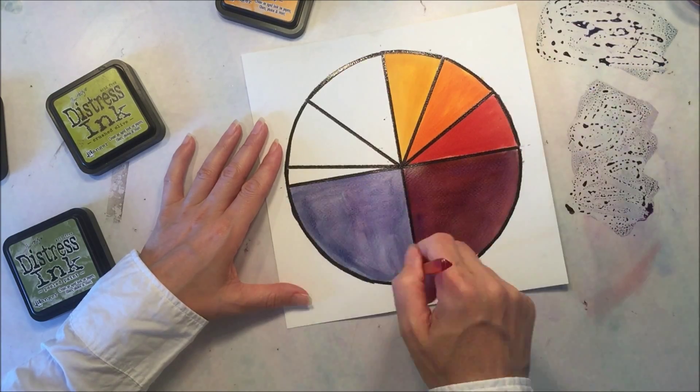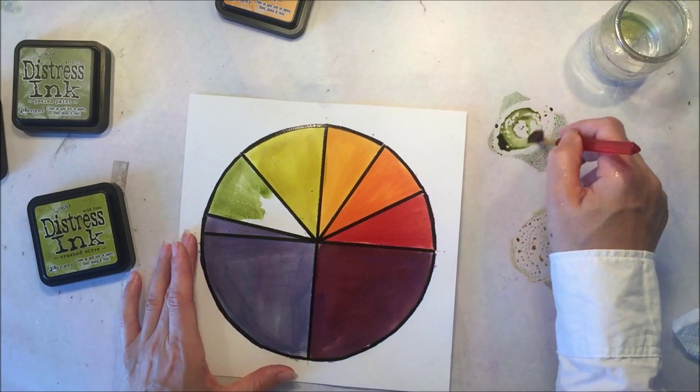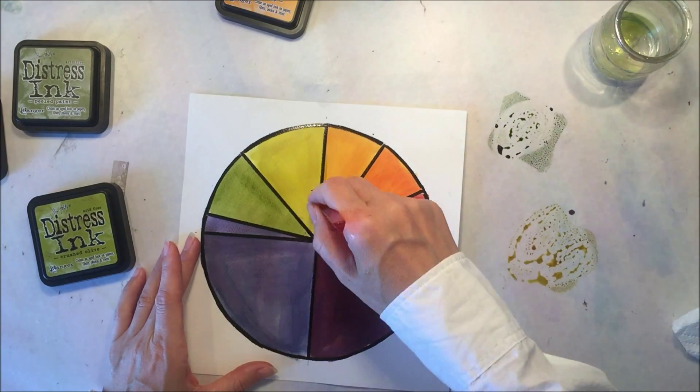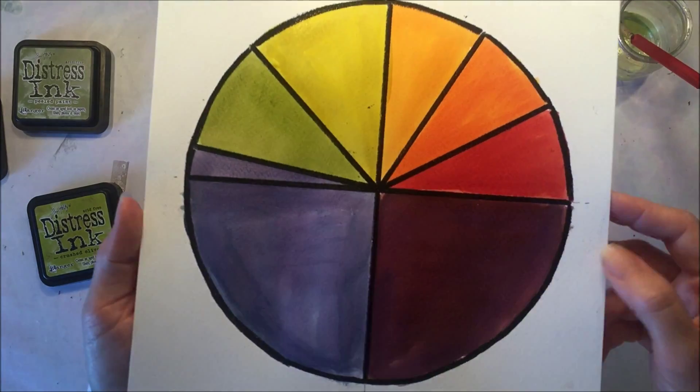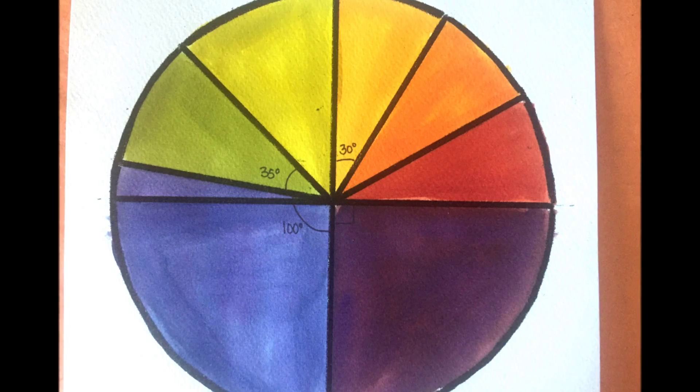Here's where I meant to do a 100 degree angle. I'm going to color in both sections — that 10 degree angle and that 90 degree angle — with blue in order to make that obtuse angle. And this is what it looks like when it's all finished; then I can go back in and add the angle labels when it's dry.